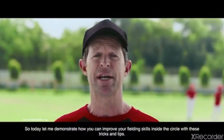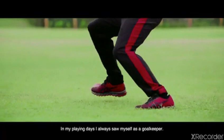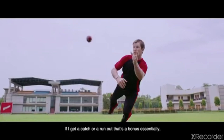Today, let me demonstrate how you can improve your fielding skills inside the circle with these tricks and tips. In my playing days, I always saw myself as a goalkeeper. If I get a catch or a run out, that's a bonus, but essentially I'm a stopper of the ball.